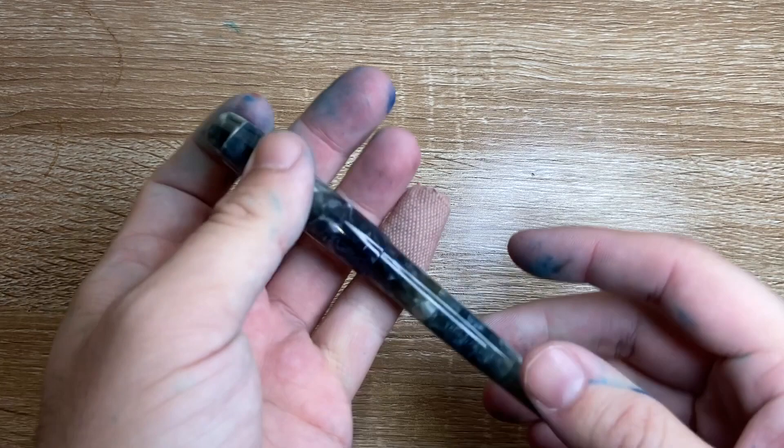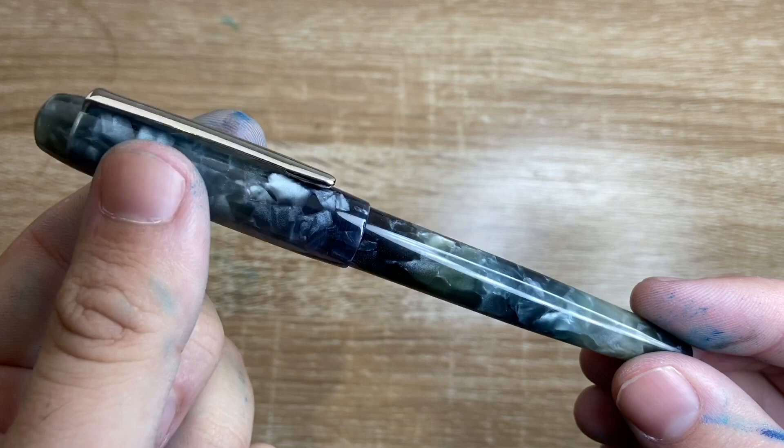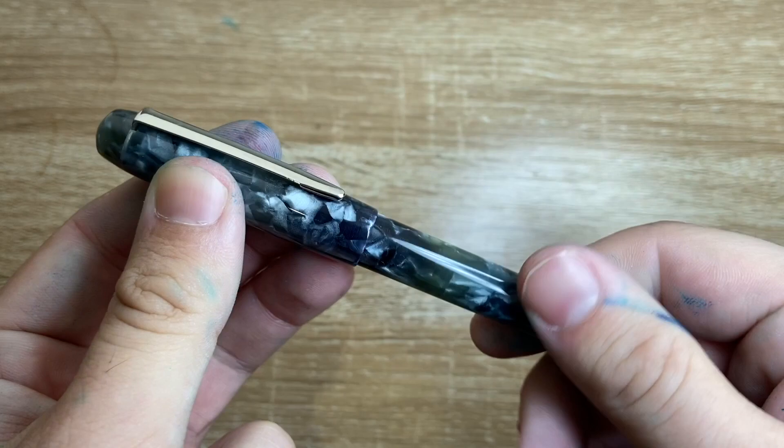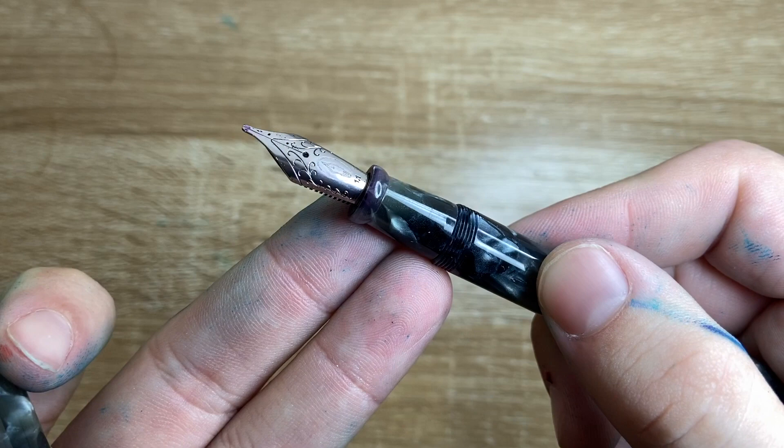Seeing as I was buying the pen myself, I thought, why not? You can see here this is like a mottled grey, brown to black with hints of blue through it — a really nice finish. Silver clip, screw cap, nice smooth threads, well machined. These are handmade by machines in Ohio in the US and they have German Yobo nibs branded with the Edison logo.